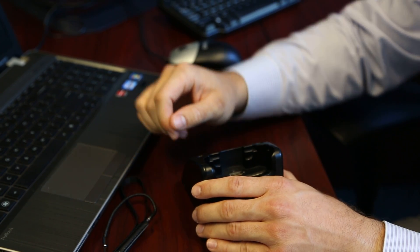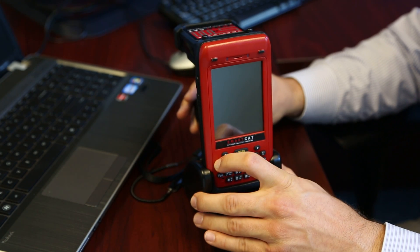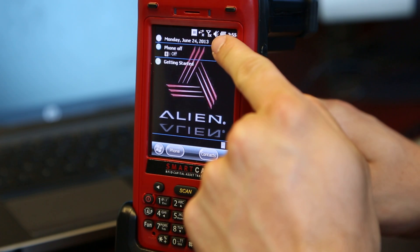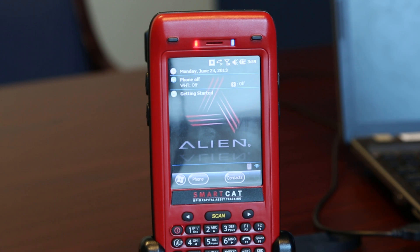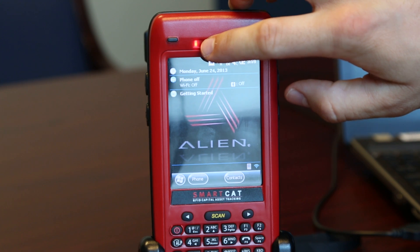First step is to put your SmartCat reader into the cradle and turn it on. Check your battery because if the power life is low, plug it into the nearest power source that you may have. Once it is hooked up to a power source, it will be one of two colors. If it's red, then it needs to be charged. If it's green, then it has a full charge.